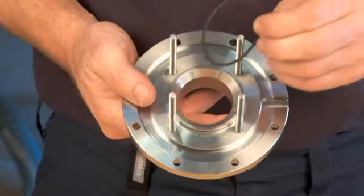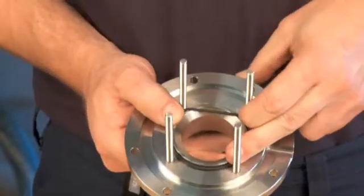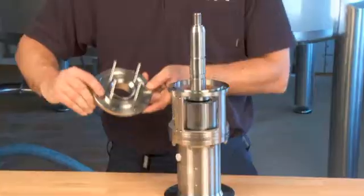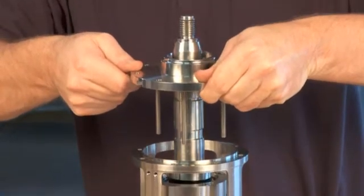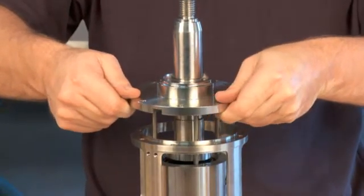Place the o-ring on the flange. Mount the flange. Make sure that the seal housing is positioned properly in relation to the flush connections.